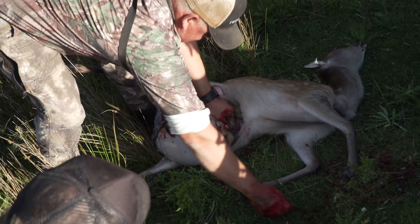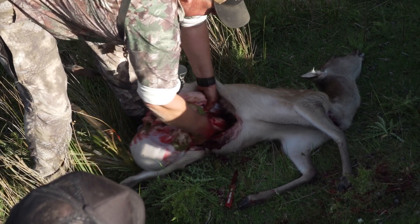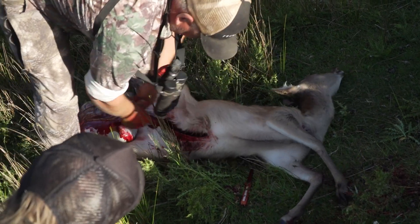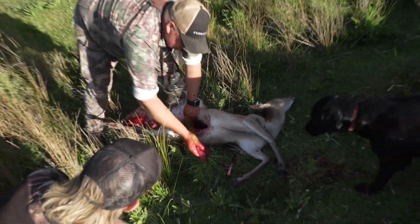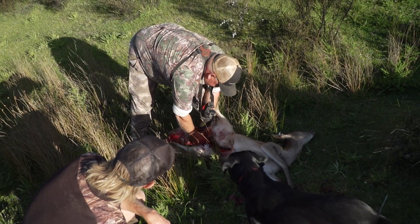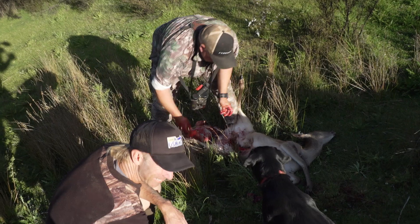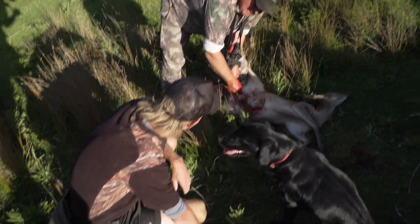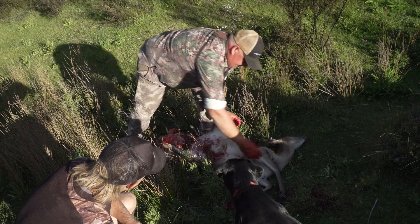That's through the bullet. You can actually pull everything straight down. You've left the arse in at this stage. Yeah, I'll leave it in because you're going to carry it. So that acts as a plug — it stops all the blood running down your back. Yeah, I've had that.